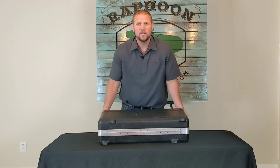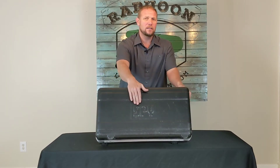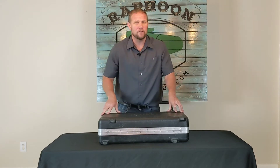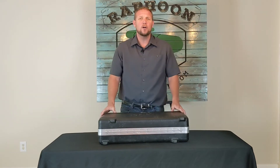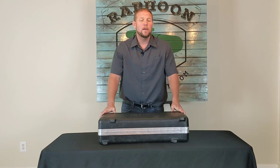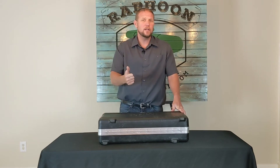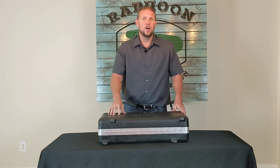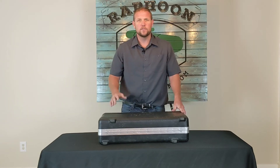Today, the topic is going to be the SPY brand holiday detector model 785. This is one of the most common holiday detectors you'll see on a pipeline, and I'm going to go over how to assemble it, how to set the voltage, as well as what the voltage limitations are on this particular unit.